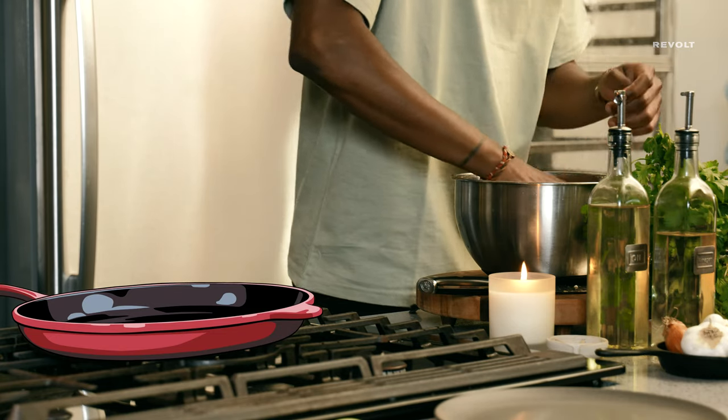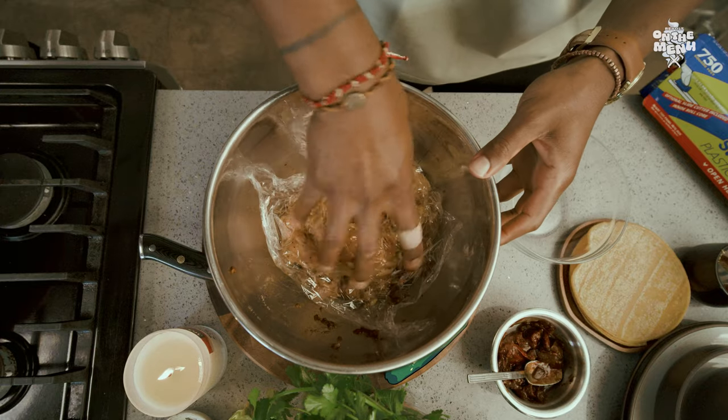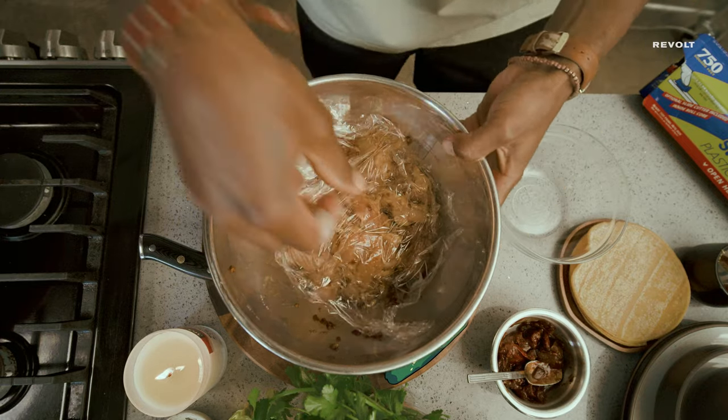Ideally, you can let this sit for eight hours, but if you're trying to make it quick, 30 minutes is just fine.